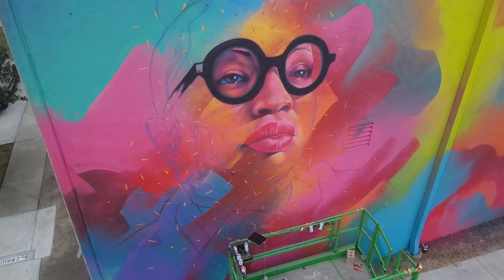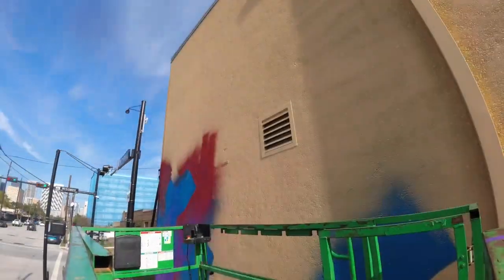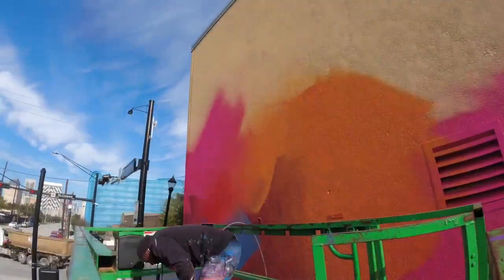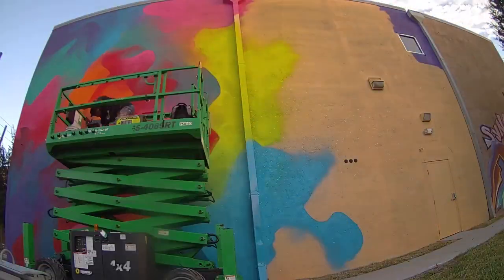I'm going to walk you through one of the latest murals that I painted in Houston, Texas, of an amazing curator and gallerist Janice Bond. One of the first steps I do whenever I do a mural is I put down a colorful layer of just paint — bright and bold colors. That's just my style, and every artist is going to be different on how they want to start out their mural.